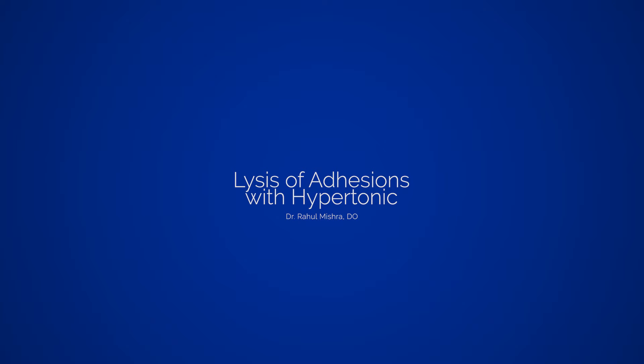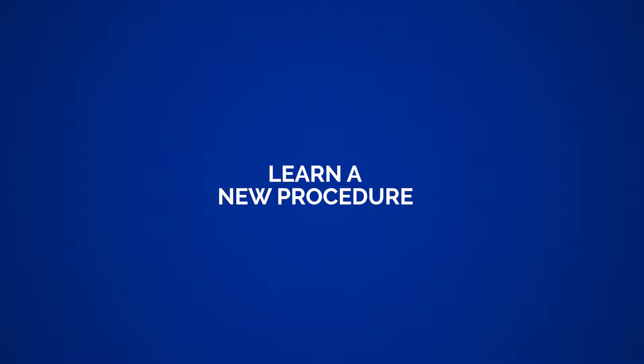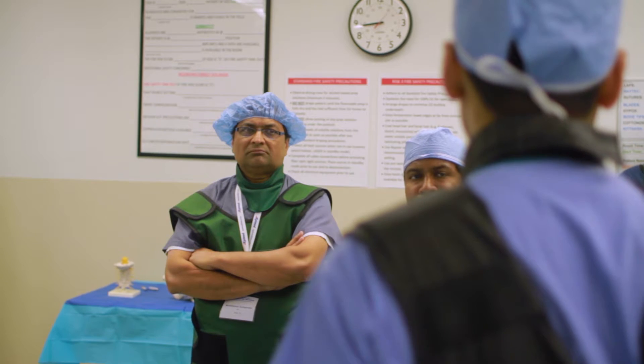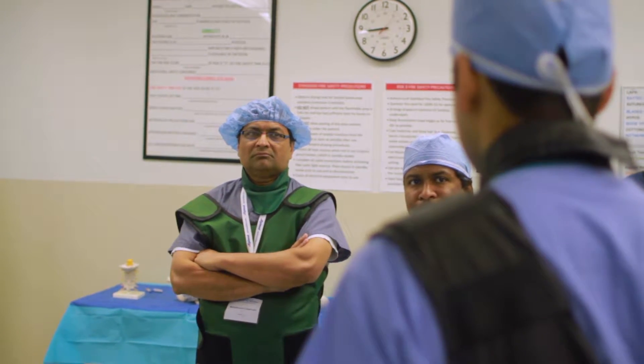Your epidurogram is a fleeting moment in that instance where you push the medication. With a lysis, it's a little bit more involved. To have that visual evidence doesn't happen with other procedures. And I think that that's picture proof that you can show the patient that it's actually doing something.